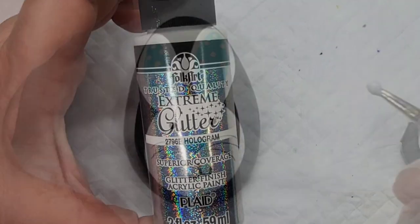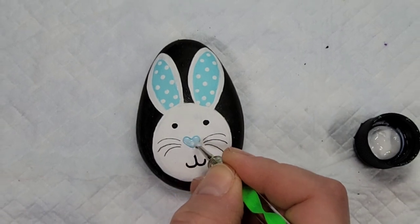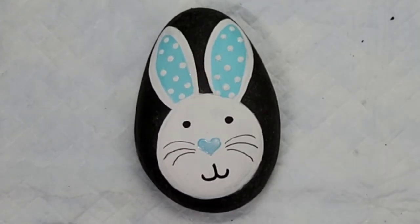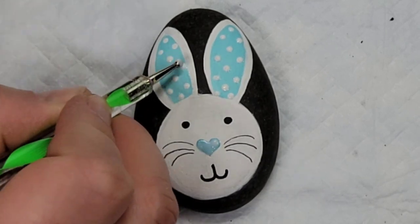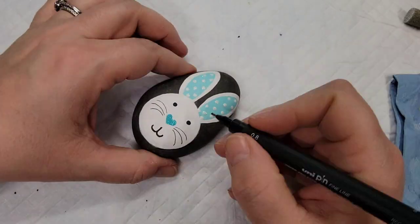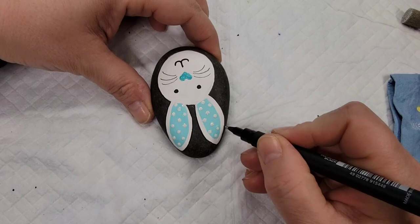While that's drying, I'm going to come back with some hologram extreme glitter paint and put it on the nose and all of the polka dots in the ears, just to give it a little touch of sparkle. Then once the glitter is on and the Mod Podge is dry, I'm going to come back with a thicker uni pin fineliner — the 0.8, the biggest one in my set — to outline the ears. I'm doing this after the Mod Podge because if I did it before and then brushed over it, it would smear.